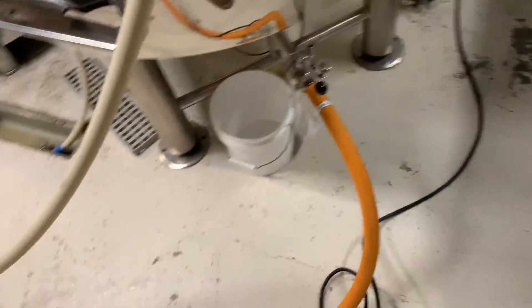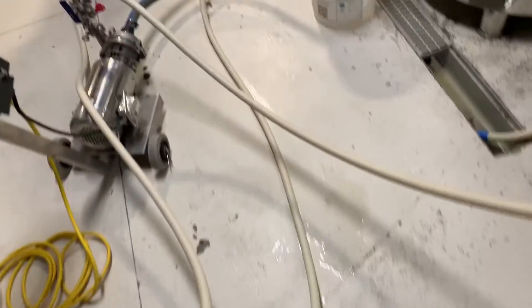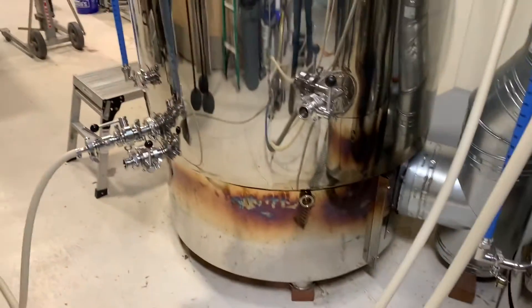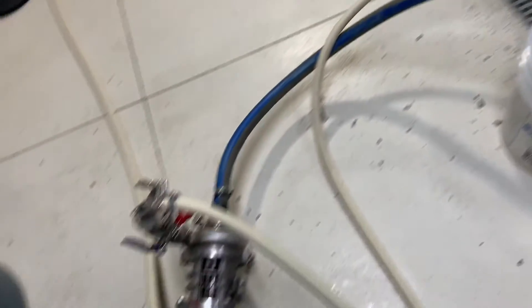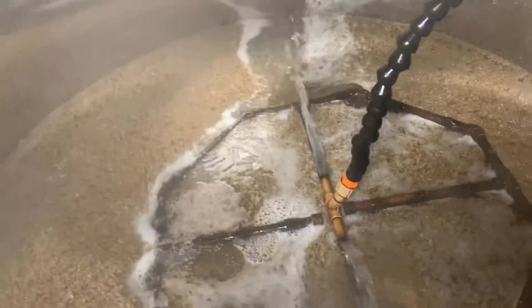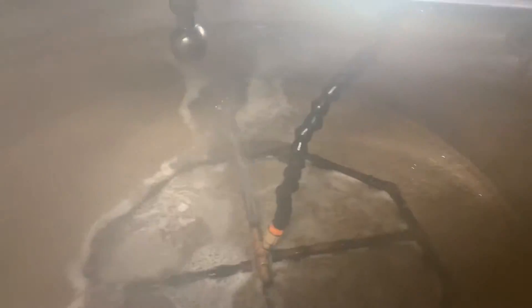We just got to mash out so now we are sparging. We are pulling the wort from the bottom of the mash tun and pushing it into the boil kettle. At the same time I'm pulling the sparge water from the hot liquor tank through our pump and up into the mash tun to rinse the residual sugars from the grains. After the sparge is done we'll bring it to a boil for 90 minutes and then whirlpool.